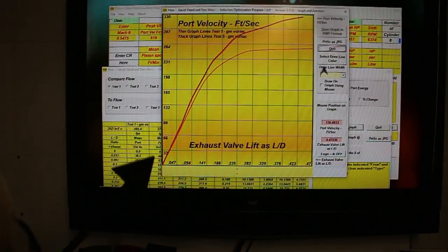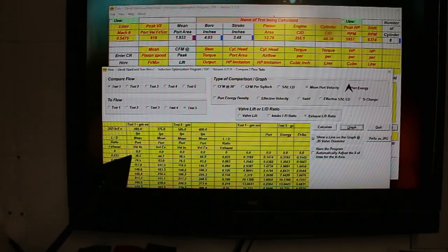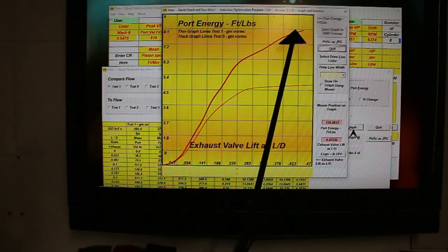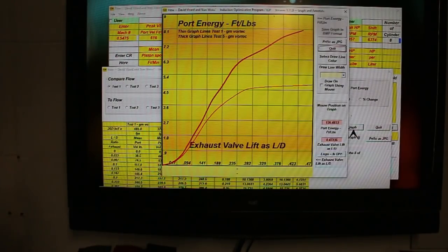Our port velocity has gone up a bunch quickly. Now let's look at the port energy and see how that's gone up. It has gone up drastically. We have increased the flow and the velocity to the extent that the port energy — that's the ability the port has to extract exhaust from the combustion chamber during the overlap period and send a pressure wave back — has gone up by this much. So we've done pretty good there, but we've still got to go with a bigger valve.